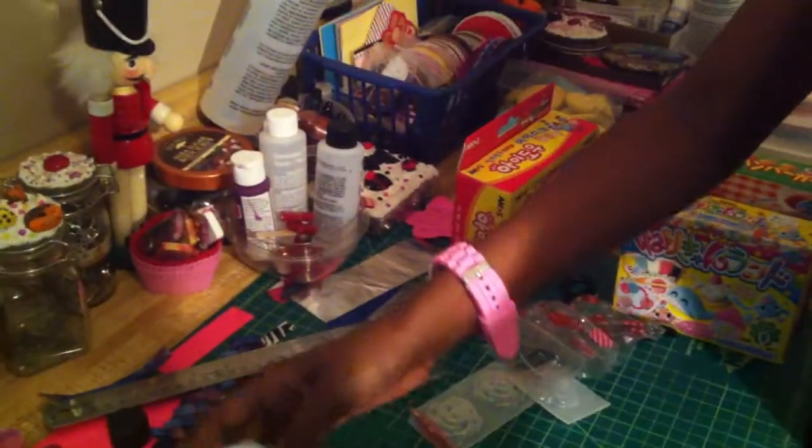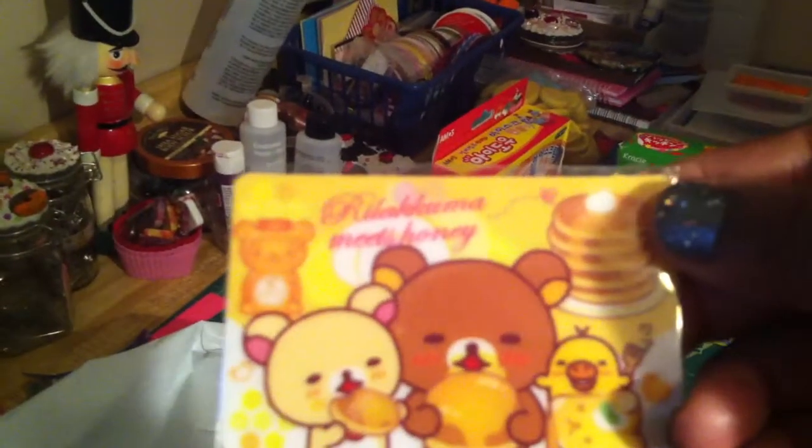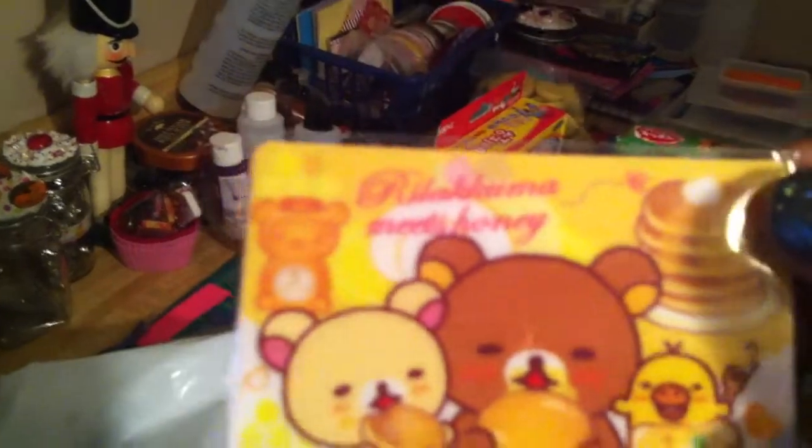And I love these things. Is this the credit card holder? Yeah. And a Rilakkuma credit card holder. I have like three or four of these from her. These are so cute. I don't even use them — I just put them aside and put them away.